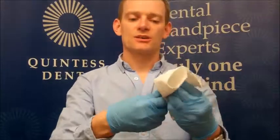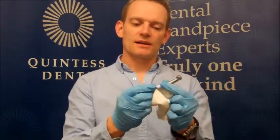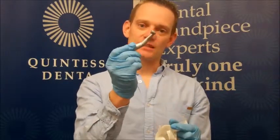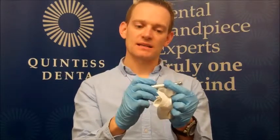Clean off the excess oil, and it's a good idea after that to run the handpiece up to get rid of any excess oil contained within the handpiece itself. And that's basically it.